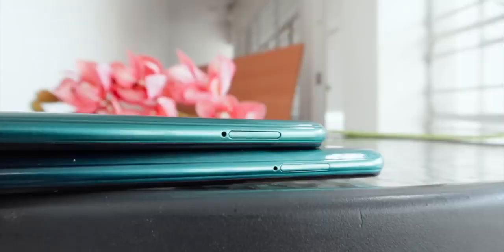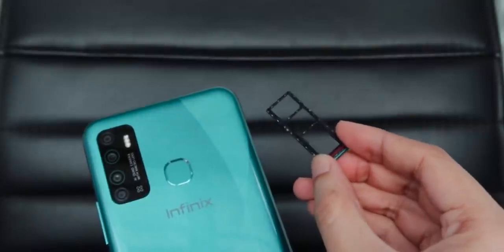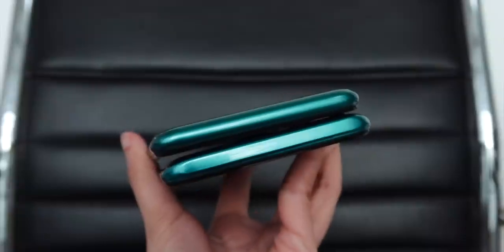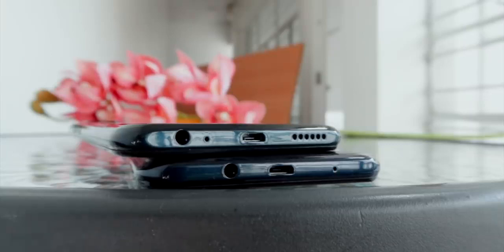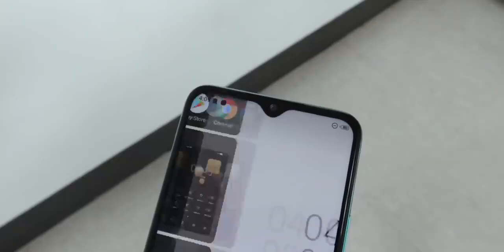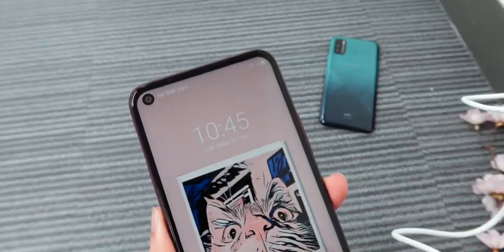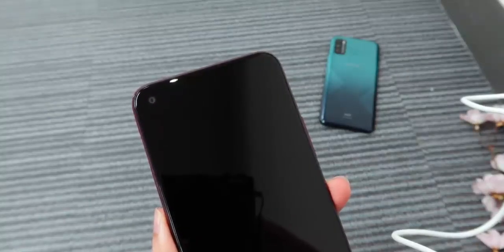Both get a dual SIM card tray with a dedicated microSD card slot expandable up to 256GB. There's nothing on top, but at the bottom are their main microphone, 3.5mm headphone jack, microUSB port, and a speaker grill only for the Hot 9. The Hot 9 Play only relies on its front speaker for audio. Beside their front speakers are their LED notification indicators, which are still nice to have.